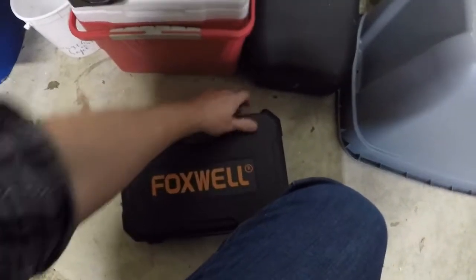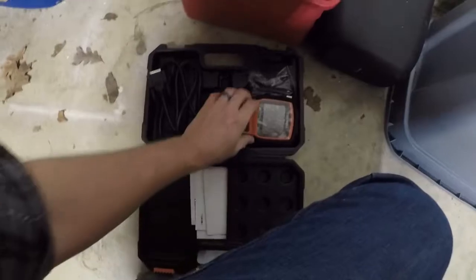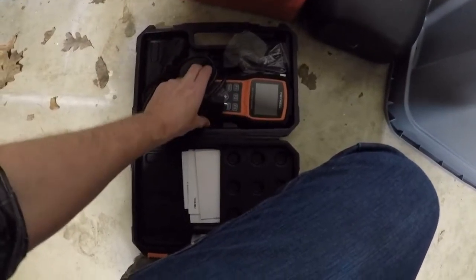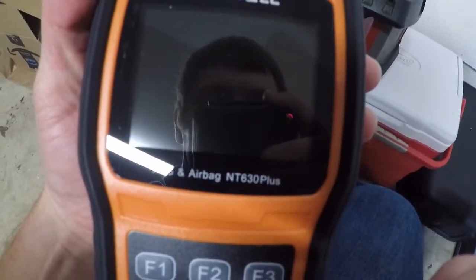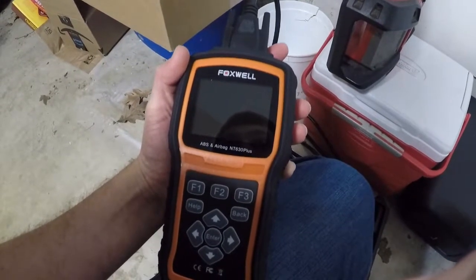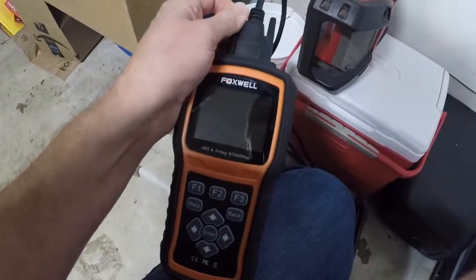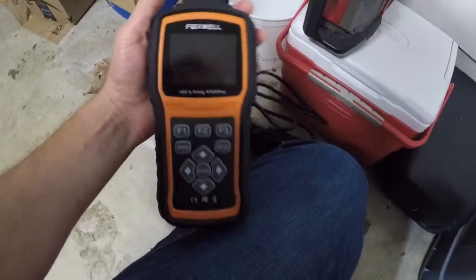So let's go through and I'll show you the code that we have. Brakes work fine, there's no issue with that. I kind of had an idea what to expect. This is a Foxwell ABS and airbag NT630+. I bought this online, I think it was like $80 or $90 — the cheapest one I could find that would read an ABS code. You can go to your local parts store and they can check those codes for you for free. Some may or may not clear the code for you, which they probably shouldn't, because these clear on their own if you fix the issue. You just gotta fix it and drive it and it usually clears.